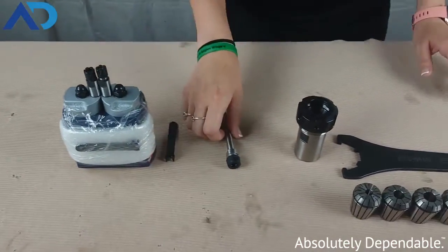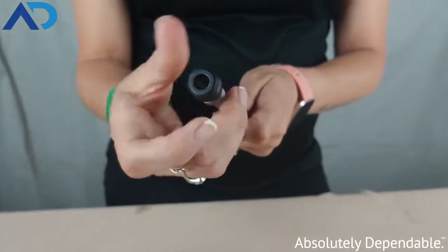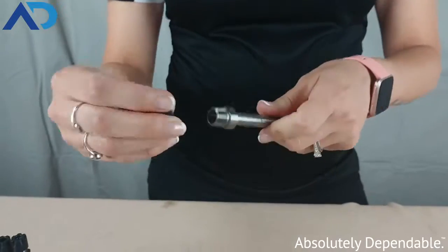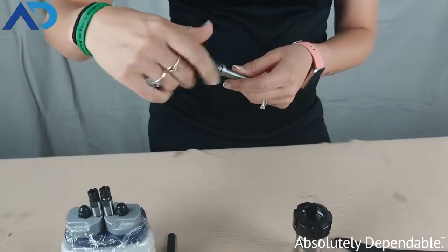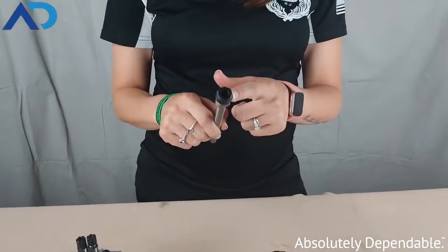The next size that we have is an ER11. This is a hex style. It's the same concept — the collet nut twists and threads directly onto the spindle for our 1000 series Auto Drill. This hex style is up to a 7 millimeter tool shank.